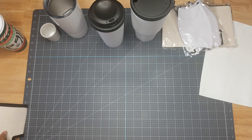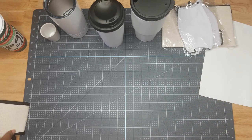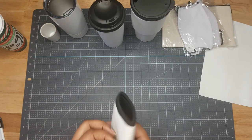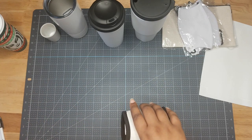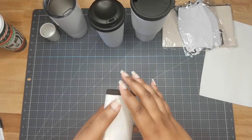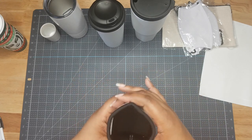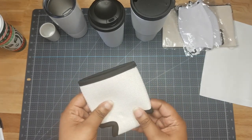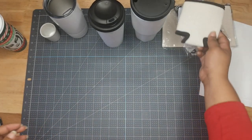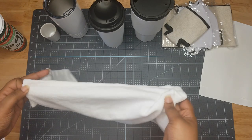Next we have one of those can huggers — we're not going to call it a koozie, it's a hugger. It's a 12-ounce beverage hugger for cans. So much stuff in this box!